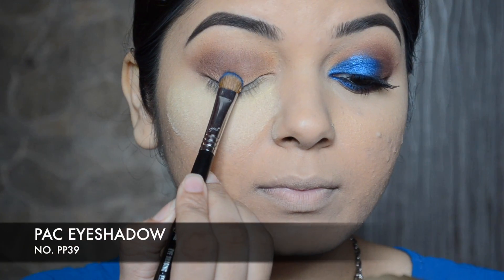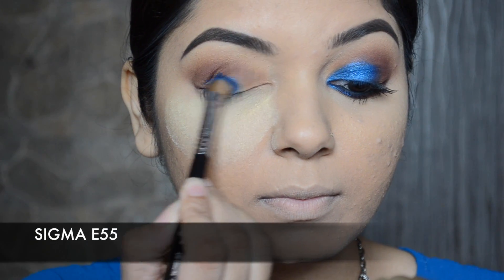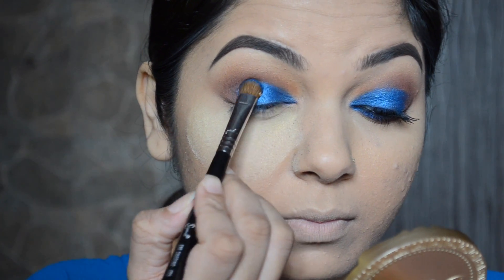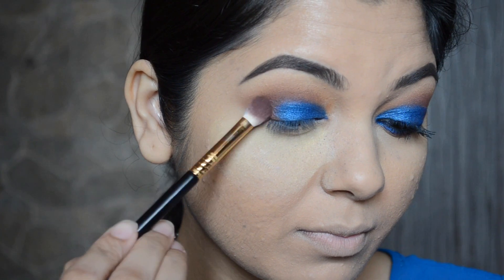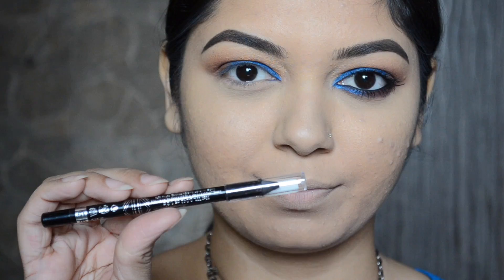Now I'm going to go in with the PAC eye shadow in number pp39 — this is such a stunning electric blue eyeshadow and I would highly recommend it. I'm going to apply this eye shadow on half of my lid with a sigma brush, and then apply PAC eye shadow number 27 on my outer corner, and then clean away all the fallout.